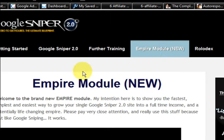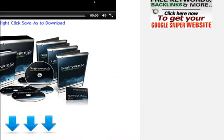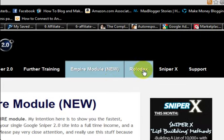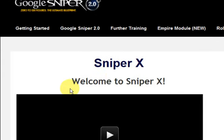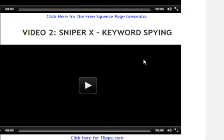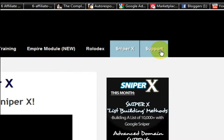There's an Empire module — I'm not even sure what that is yet because I haven't had time to do it all — it's just so much. It covers outsourcing, ideas for business development, and the Rolodex section where George actually shares the sites he personally uses for his tools. There's also a bonus with three quite long videos covering squeeze pages and list building.